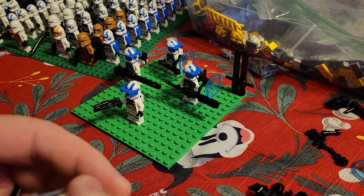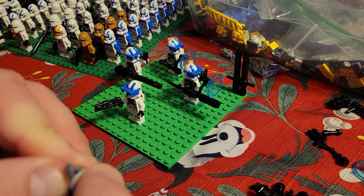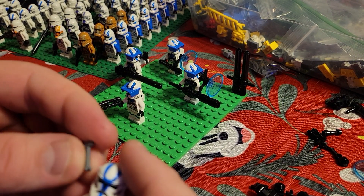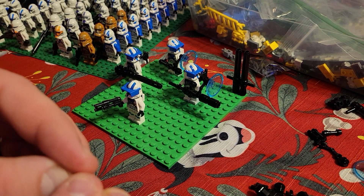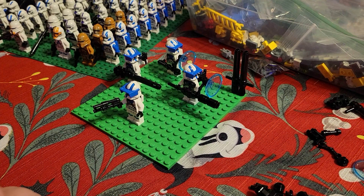It still has that problem where if you push it down, it just kind of pops off. So you got to almost take it off and then put it back on, which is one of my complaints about this set. The Mandalorian helmets that have the same viewfinder don't have that problem — just this set. So I know they don't have to do it; they just did something that causes it.